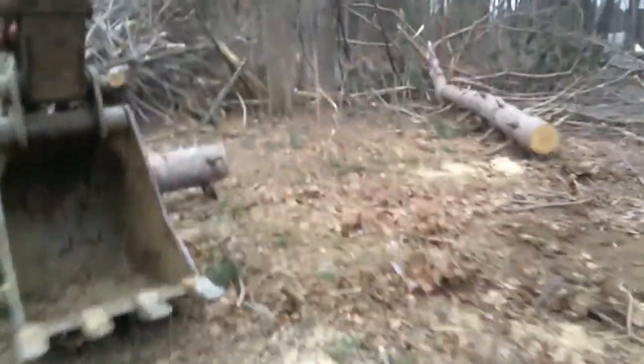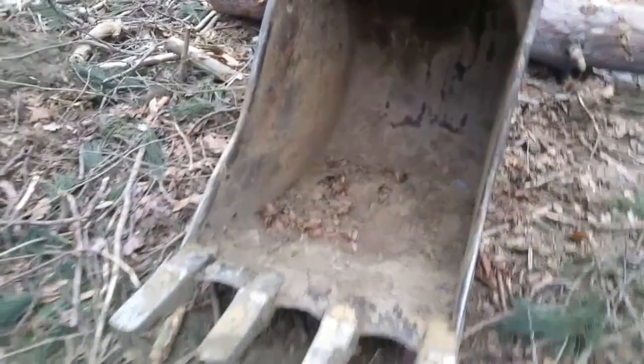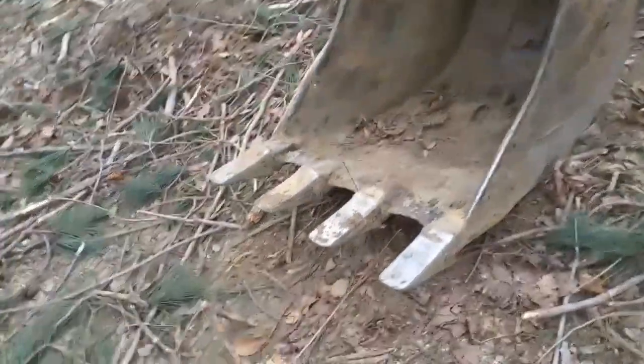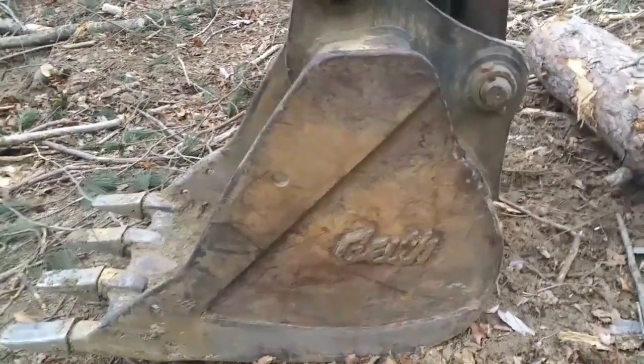Another issue with this machine — it's not a big issue — the bucket has some wear holes right through it. It's not a big deal; I'm just going to get some plate, weld that in, and it'll be just as good as new. Otherwise this bucket is in unbelievable condition. It's a Geith bucket, and the pins and bushings are tight, strong, and sound.